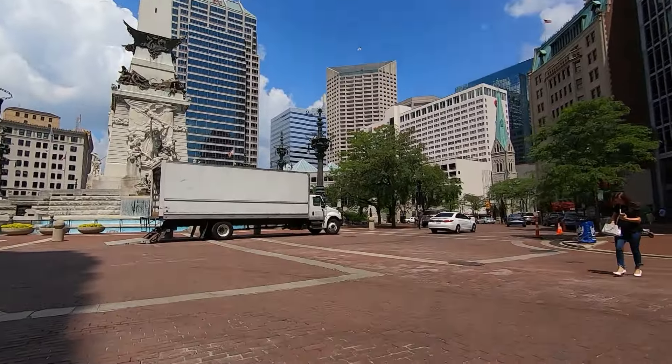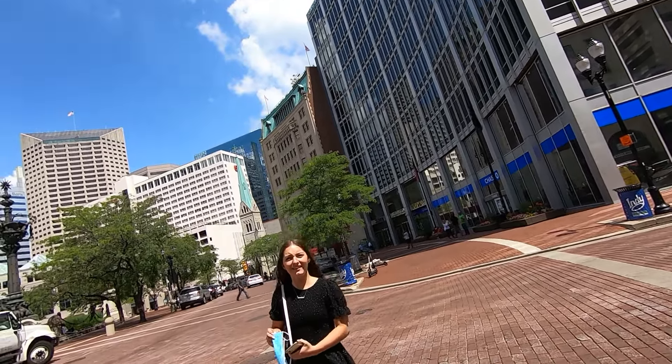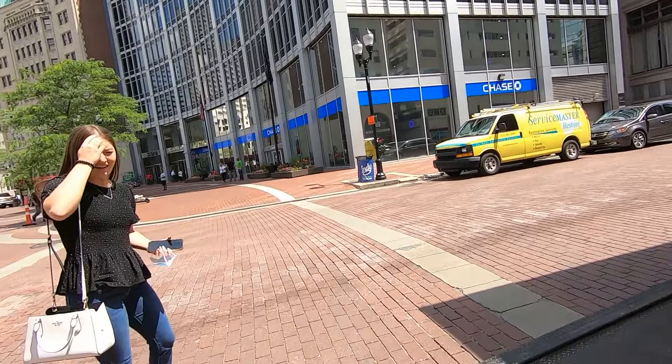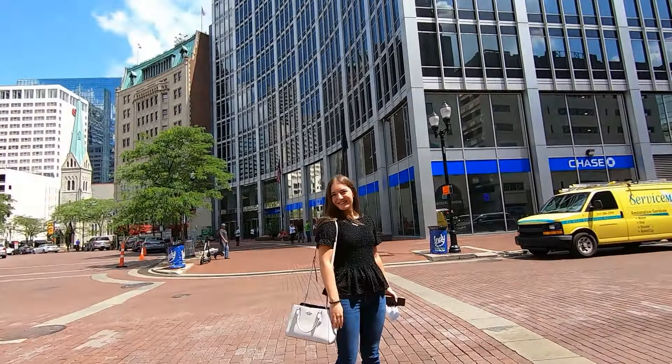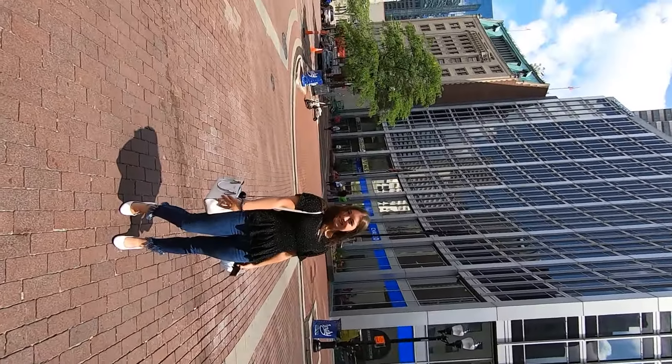Can I take your picture real quick? I do street photography. It's a film camera, not a digital camera — kind of an old-fashioned thing. I appreciate it. Here we go, just look right here. There we go. One more — excellent! Thank you so much. I'll send you a copy if you want one. It'll probably take a few days to get developed because it's film, but I'll send you a copy. Thank you so much.